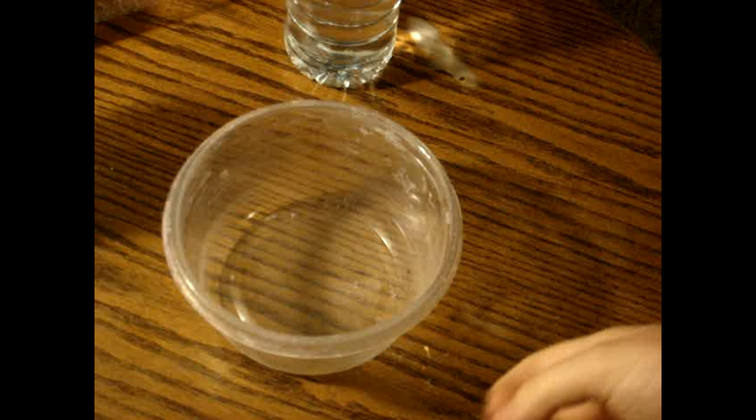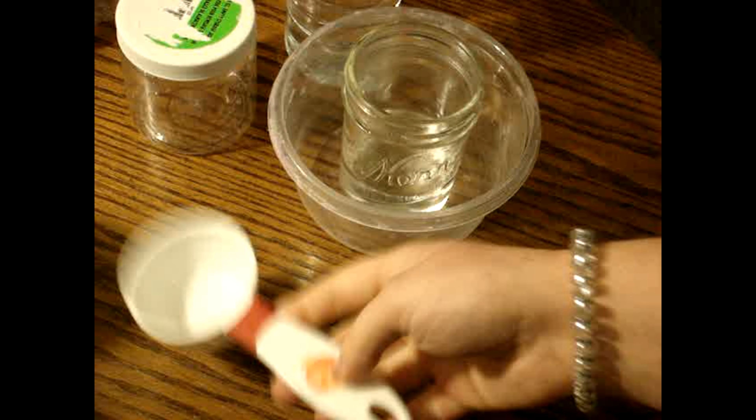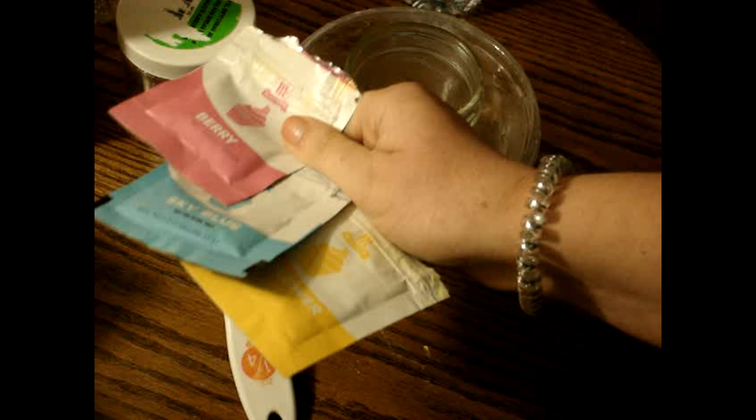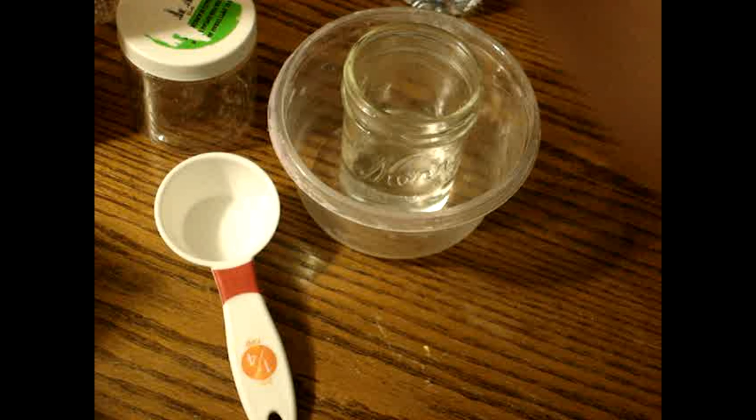Today you will need a container of your choice — one of these things to put your slime in. Then you'll need hot water, your glue, and a measuring cup. You will also need shaving cream, food coloring, and some kind of lotion. Whatever lotion you have works.